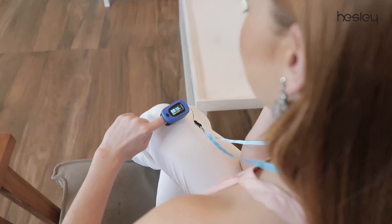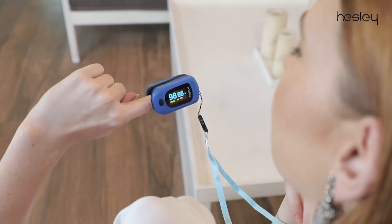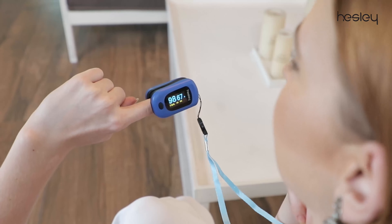It's a simple and effective device to measure your pulse rate and levels of oxygen in your blood, also known as SpO2, through your finger at home, clinic, or anywhere.